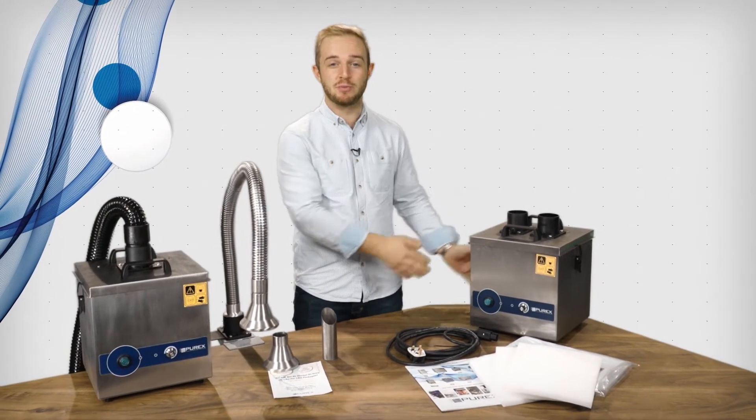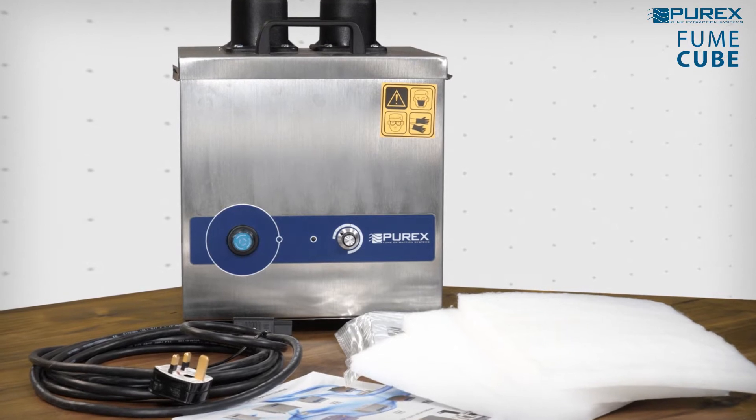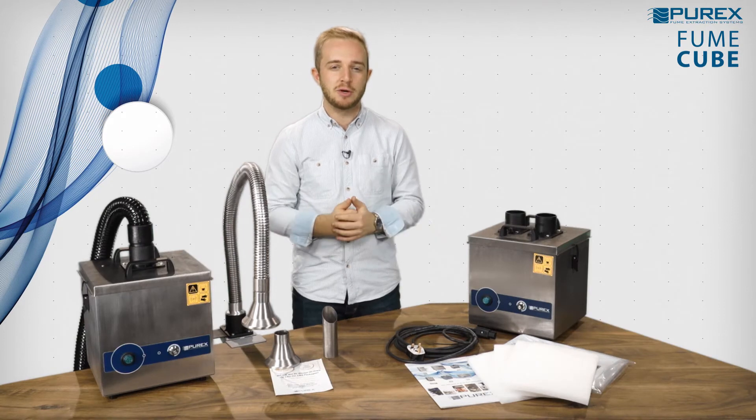This is the Fume Cube, our entry level extractor. The Fume Cube range has been designed to fit into the smallest of spaces while still delivering efficient and effective fume extraction.